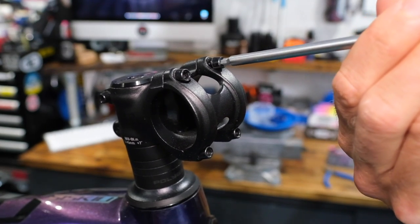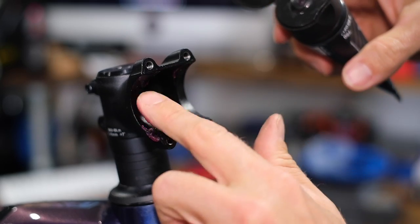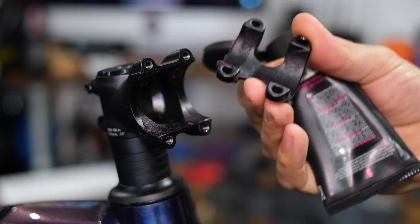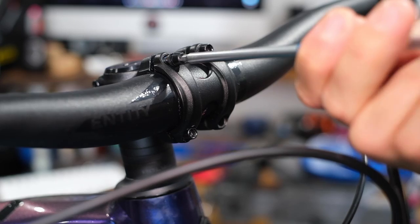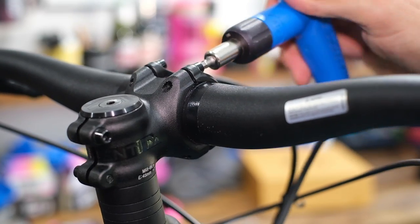First up, let's get the handlebars on the bike. The stem clamp bolts could be a four or five millimeter on your particular bike. If you have any, use an assembly compound here — it's essentially a grease with floating particles that give it traction. It means you won't have to over-tighten the stem bolts to stop anything moving, and there's no chance of any creaks down the line. I'm using my torque wrench — you'll see it click when it gets to the correct setting. I might undo it again to get the handlebar roll in the right place.